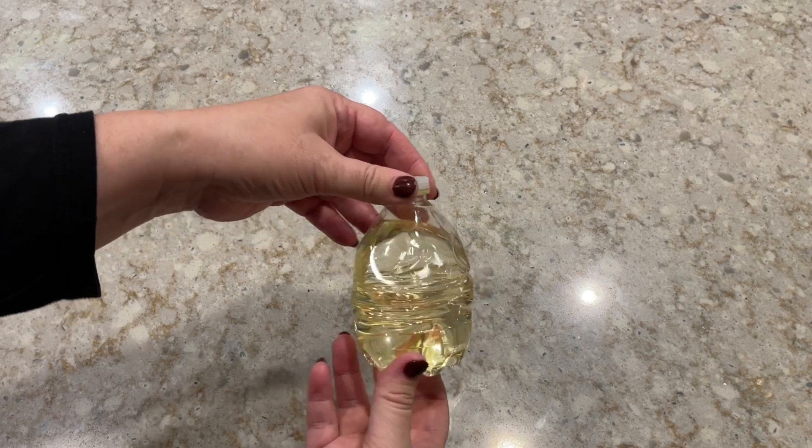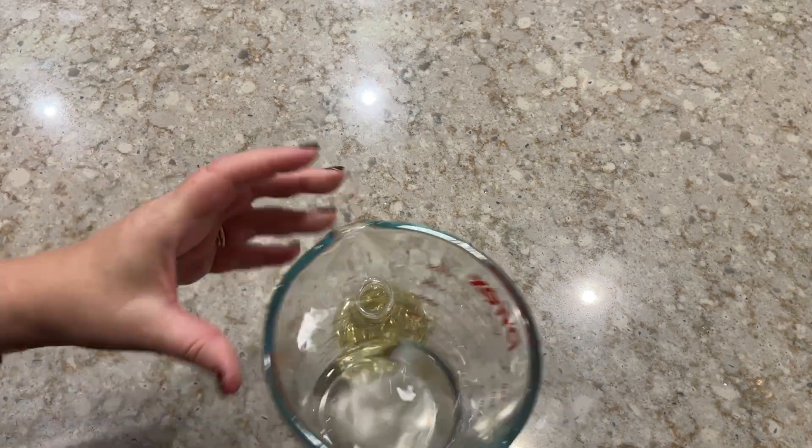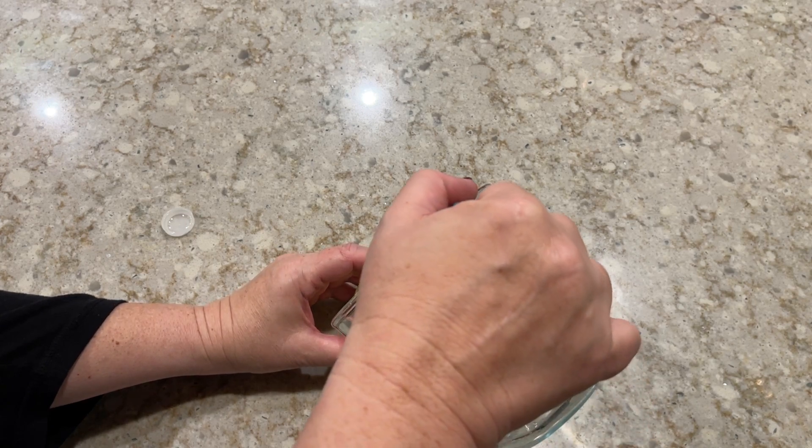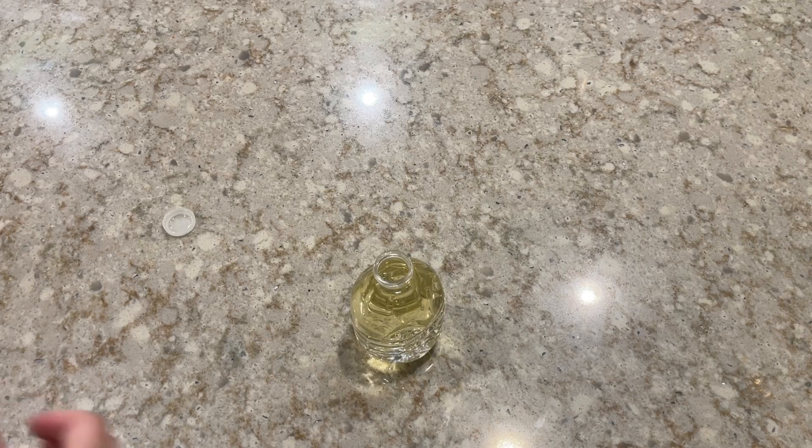All right, let's get started. When you get your water bottle, it should already be filled with vegetable oil, but we're going to fill the rest of it up with water. So unscrew your lid and then pour some water in.